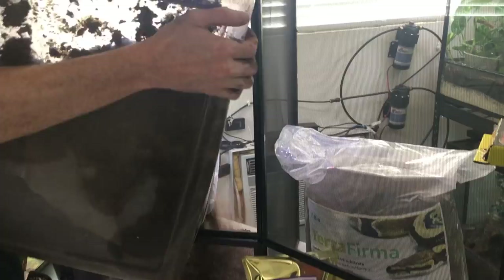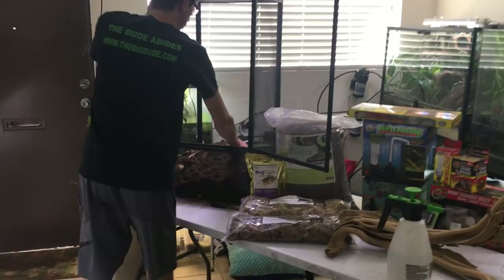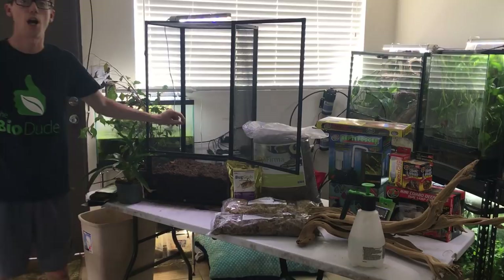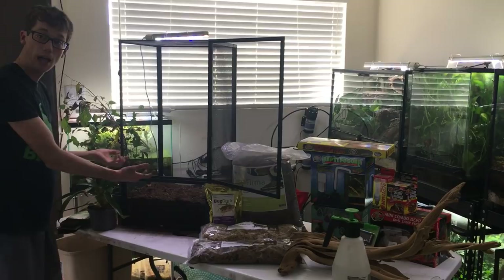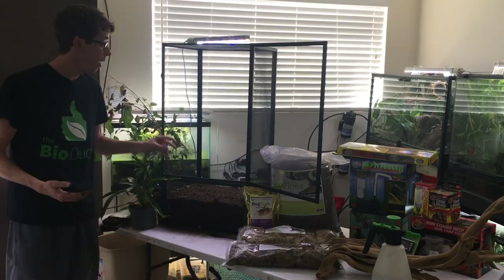I'm just going to dump it to make it a little bit easier. And you can see it's messy — that's fine, it's going to be messy initially when you start it up. If you want to prevent the mess, besides the tub that goes around the perimeter, you can also use a plastic bag. You can literally set the cage inside of a plastic bag around the perimeter and it'll catch all the excess moisture. With how the Firma works, it's going to dry out pretty quickly.